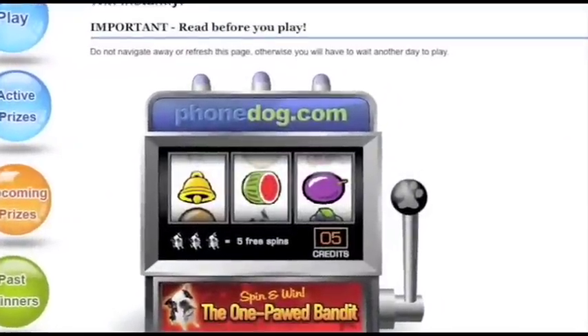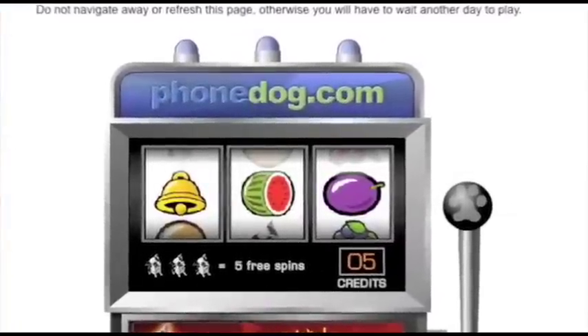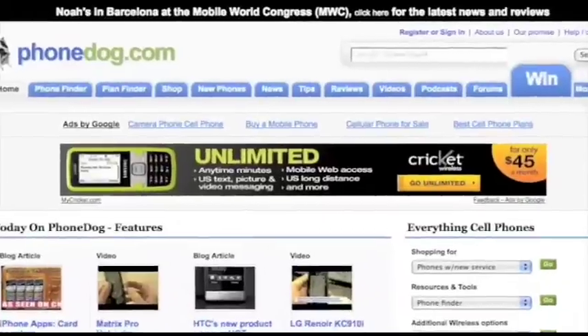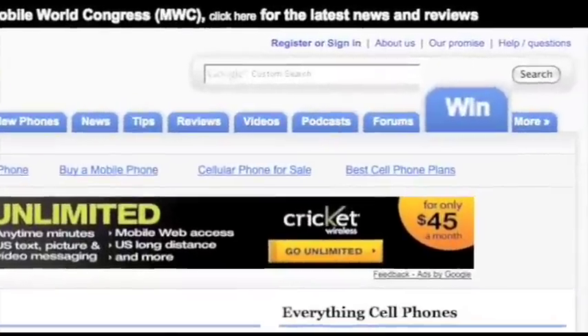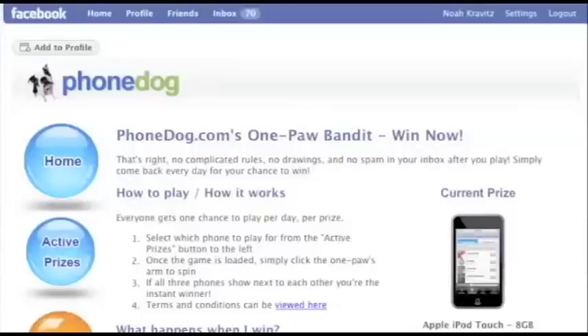This video is brought to you by the OnePod Bandit. Spin to win now with phonedog.com's OnePod Bandit — it's free to play and you can win a cell phone or an iPod Touch. Just go to phonedog.com and click the Win tab. You can spin five times a day on Phonedog and five more times each day on Facebook. Invite your friends too — good luck from me, Noah from phonedog.com.